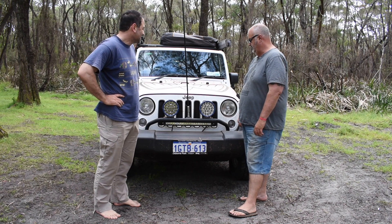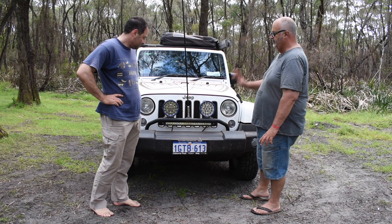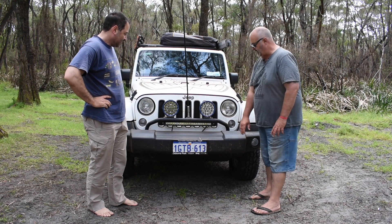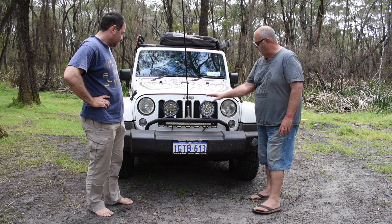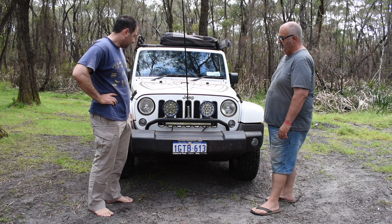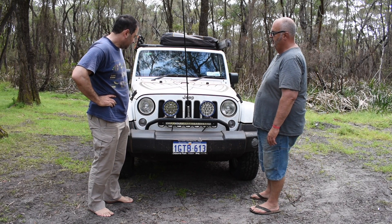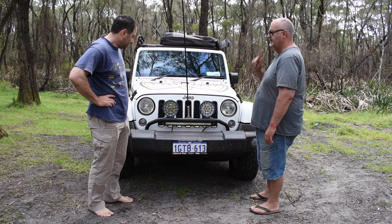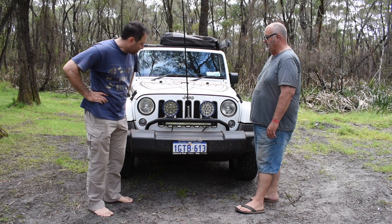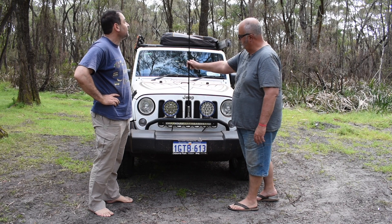There's a little bit happening at the front. It's a standard bumper by the looks of it, but we've got a few extra bits and pieces. That's a Rugged Ridge light bar, and I've fitted some King 7-inch spotlights with Osram LEDs. There's also a 20-inch light bar fitted underneath.